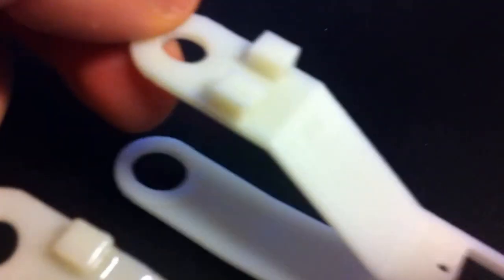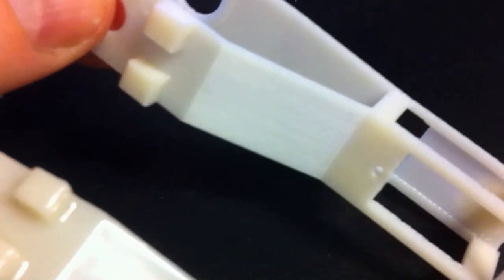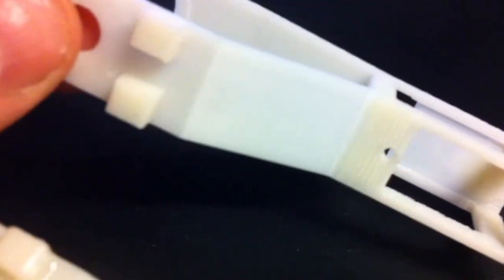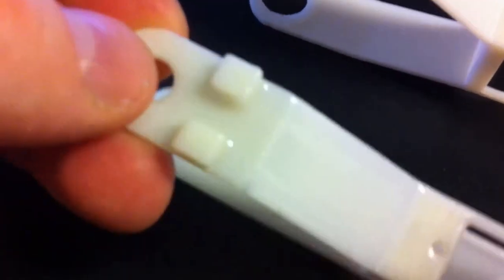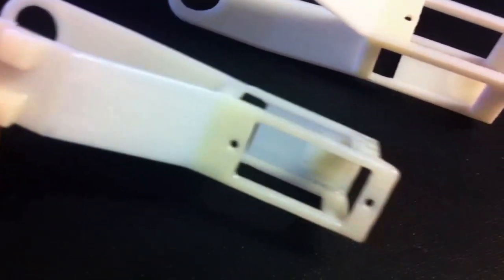I'm going to show you how to take this part — as you can see here, it's 3D printed with a very rough surface area — into this. You can see how smooth this part is.